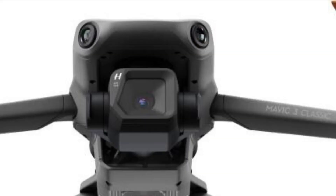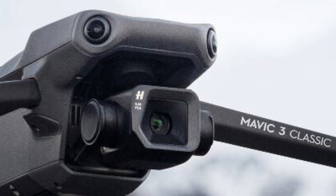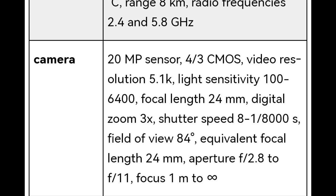For the camera specs: we're getting a 20-megapixel sensor — the micro four-thirds CMOS sensor — which has proven to be exceptional. Video resolution will be 5.5K up to 50 frames per second. ISO sensitivity ranges from 100 to 6400, with a 24mm focal length equivalent and a 3x digital zoom. Shutter speed ranges from 8 seconds to 1/8000 seconds.